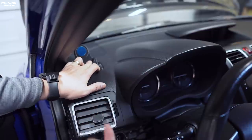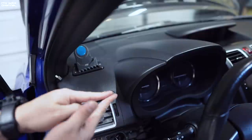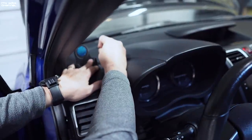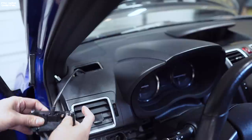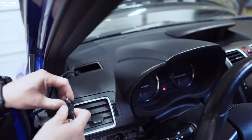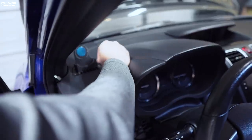That bracket kind of holds it in — it sandwiches the mount and the bracket with the dashboard. This keeps popping out, so it needs to stay in there so it doesn't spin. Just trying to do that — it's kind of hard. Sweet, it's nice and secure. I don't think this needs to be super tight.